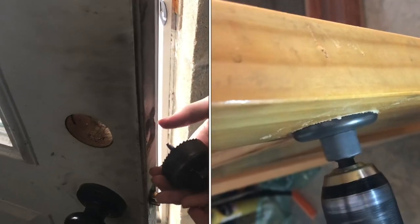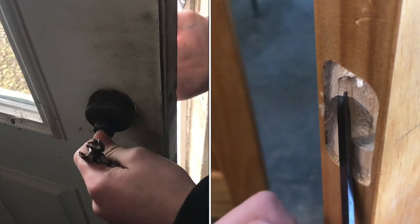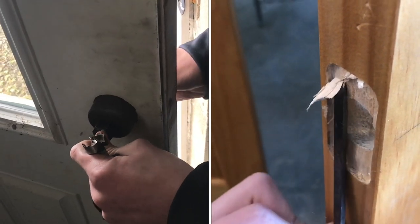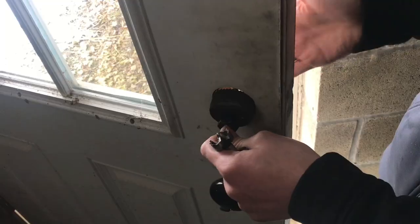There are a few different drill bit sizes that you'll need. We have a hole saw here, and if we compare it to this door that already has a hole in it, it's the same size as that hole. Most of the time that hole is the same — it's like a standard size hole.